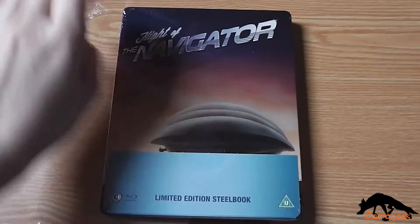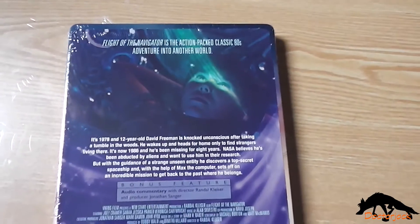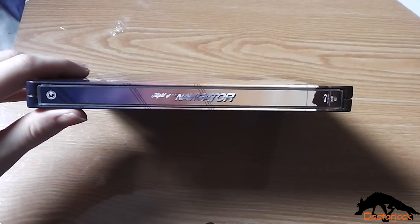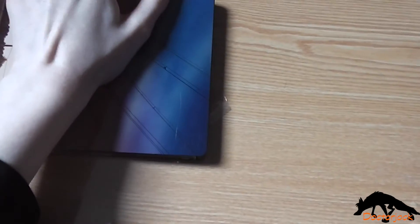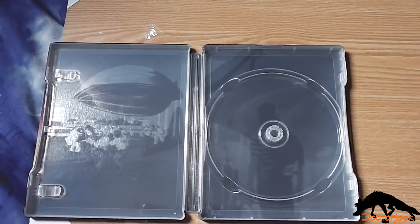There's the front, the spine, and the back. I'll be back once I've got the cellophane off. Here's the front again without the J card and the spine. On the back, and on the inside you get the standard disc and the inside artwork.